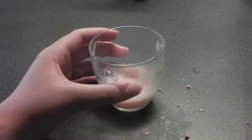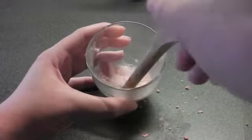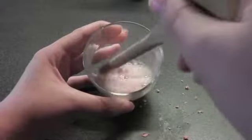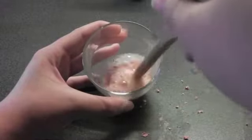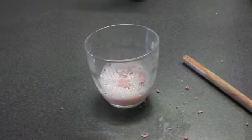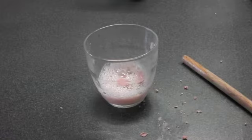Once you think you've really mixed it in super, super well and it's entirely mixed in and the water is really soapy, you can just set that aside and leave it for around two to three hours. Keep going back to check on it, and I'll come back in that time and show you what it should look like.